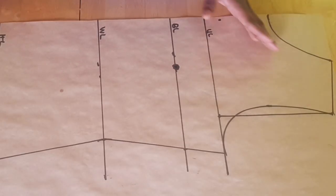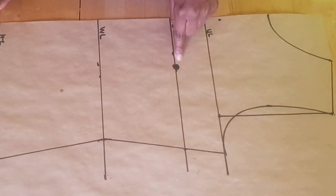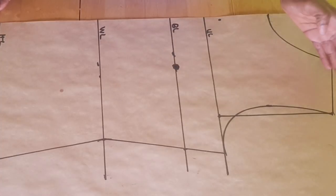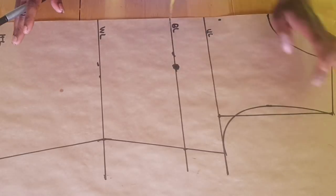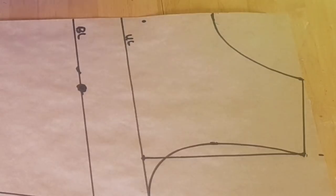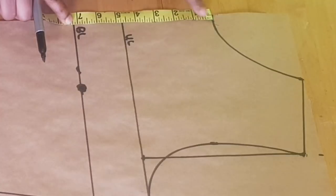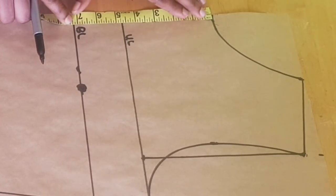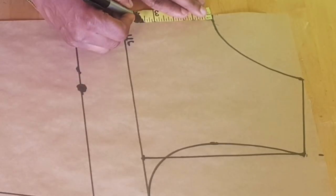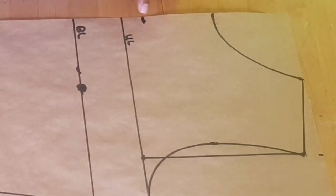We're going to have four slash lines, and we're also going to slash the center front to the bust point. To find where to slash, the first thing you want to do is to come to your neckline and place your tape measure on the neckline. You measure to the bust line and then find the middle point. The middle point I have here is 3.6 inches, and once you've marked that point...